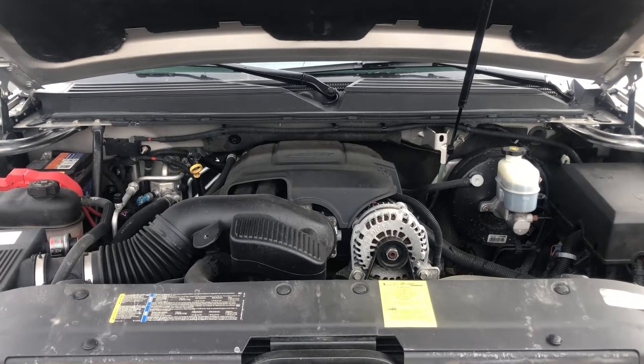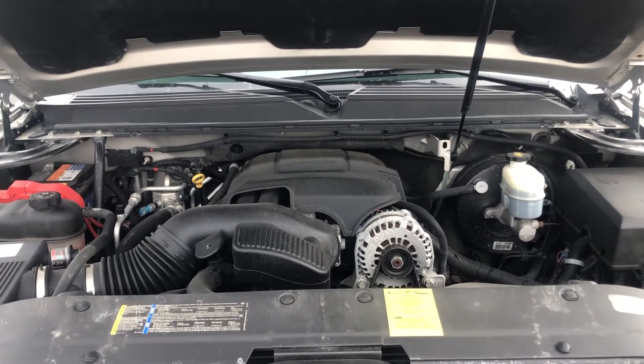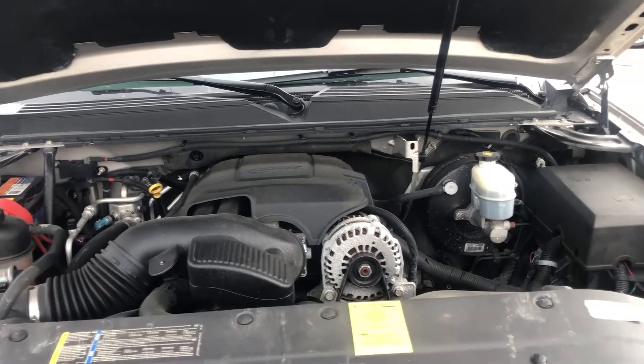Welcome to Simon's Carfix. Today we'll be showing you the fuse box locations for this 2014 GMC Yukon.